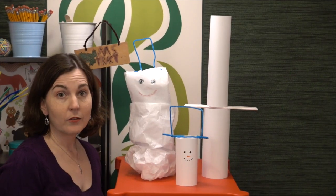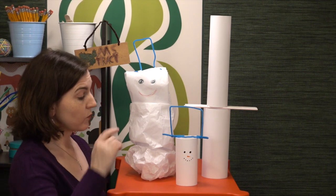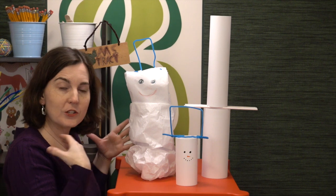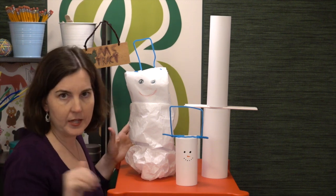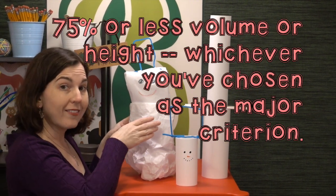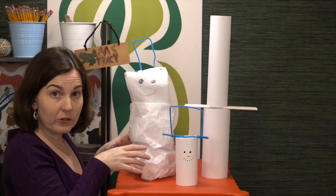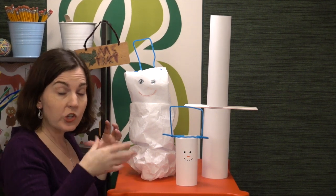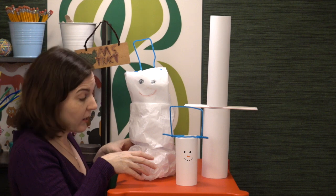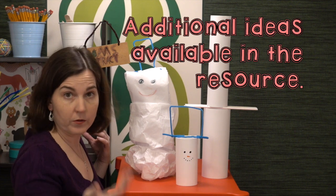If you're looking to make it a little bit trickier, there are a lot of different things you can modify. One option is to have students measure for the greatest volume rather than the tallest snowman. Another option is to choose a percentage, like 75%, and tell students that each successive tier must be 75% or less of the previous tier. You can also require that each new tier be a different geometric solid, and have students mix and match the primary material used within each tier — so if tissue paper is used on the bottom tier, it can't be used on the next one.